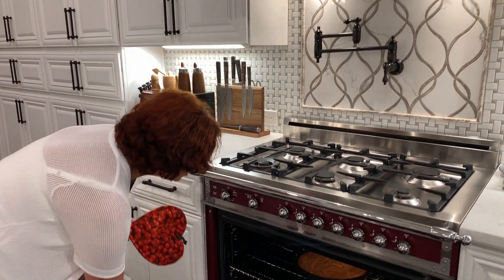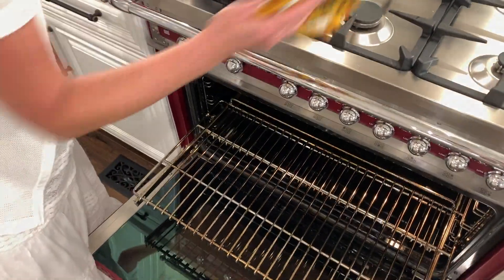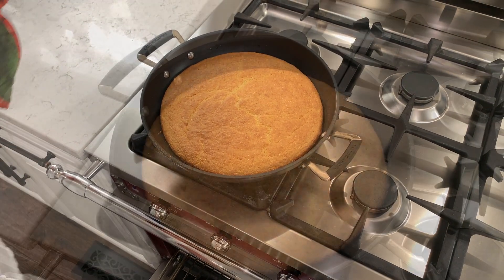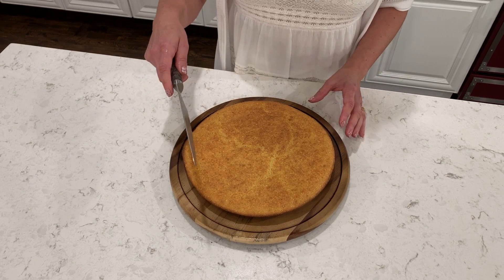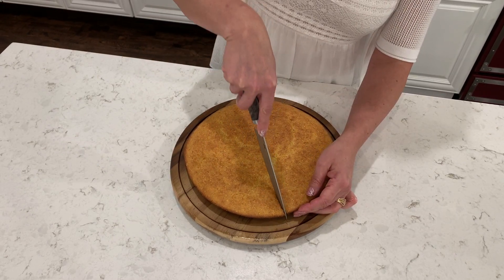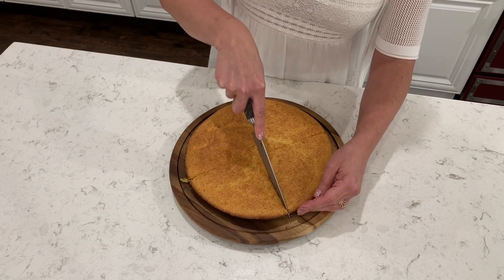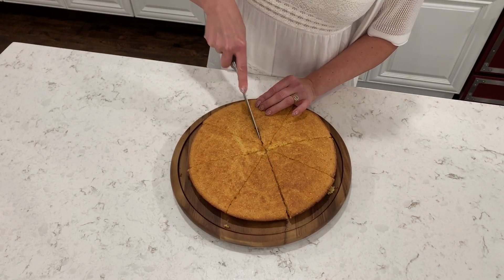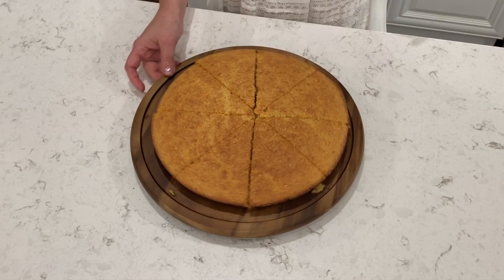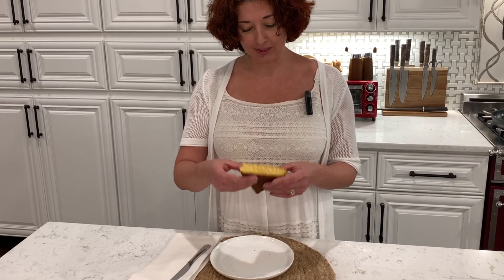We will bake it for 25 minutes. Our cornbread is ready. We will let it rest for a couple of minutes. We transferred our cornbread onto the plate and we're going to slice it to see how it looks inside and check for the crust.